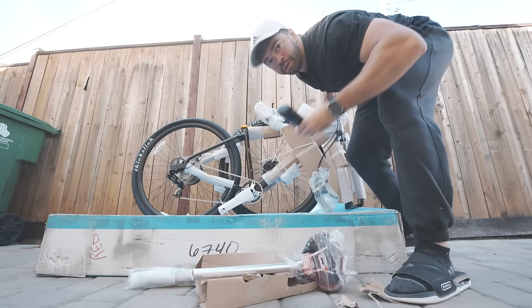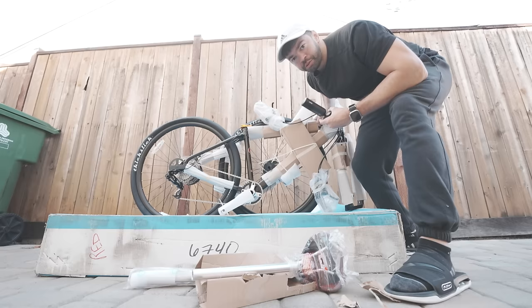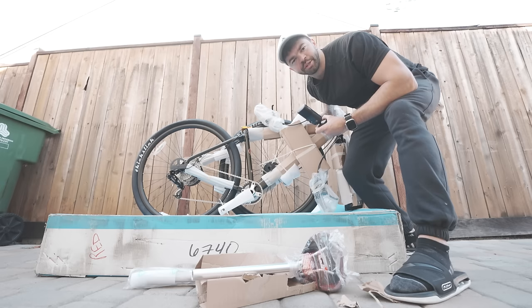This is an SE Bikes Fast Ripper 29er. I am old — I'm officially old. Every cyclist, once they get past that threshold, they buy an SE, put some big handlebars on it, bring the seat all the way up, and that's how you ride off into the sunset. Kind of joking, but I'm actually very excited to put this bike together.